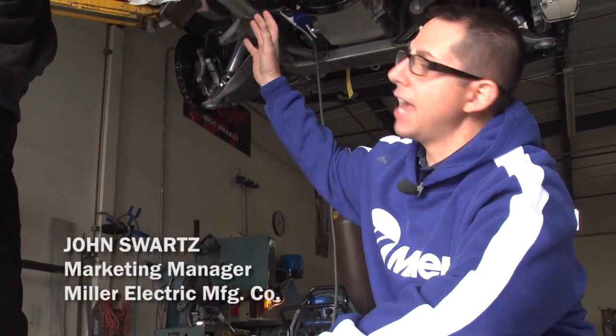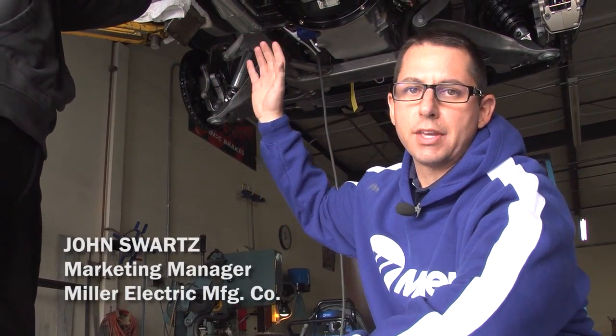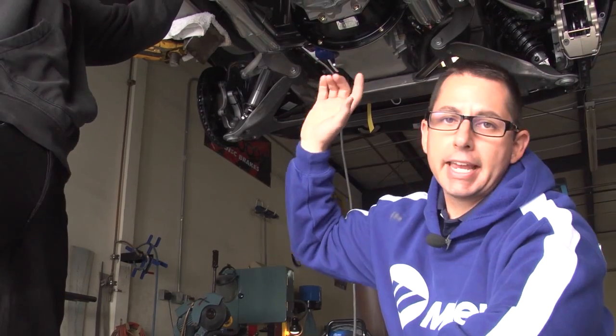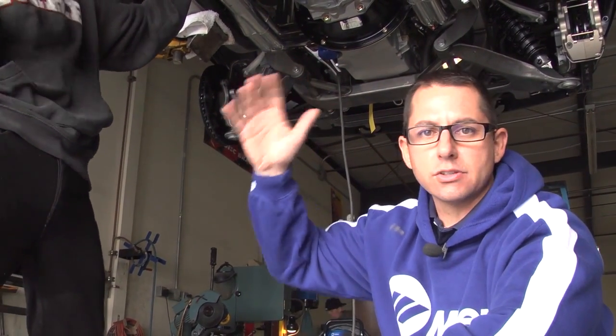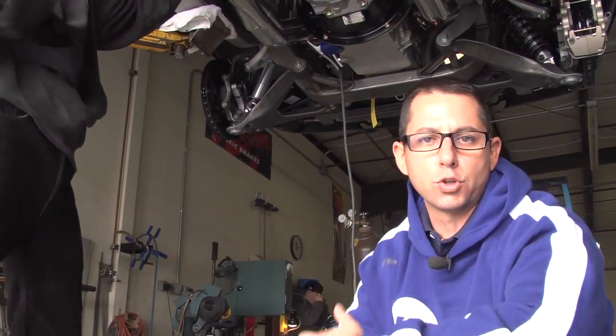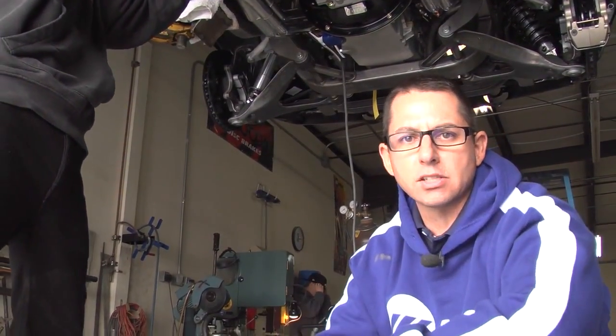What Phil's working on right now is fitting up all the rest of the tubes for the exhaust from the header back to the muffler. They're tacking them in place, and then once this is all set up, we'll take it off and go to the bench to actually weld the tube itself. We'll talk about the process when we get to that point.